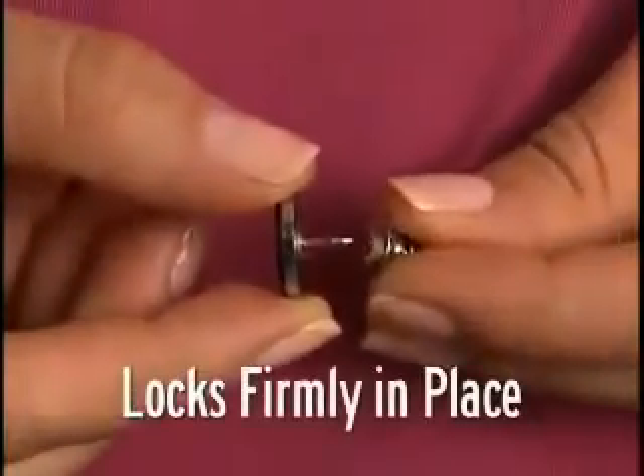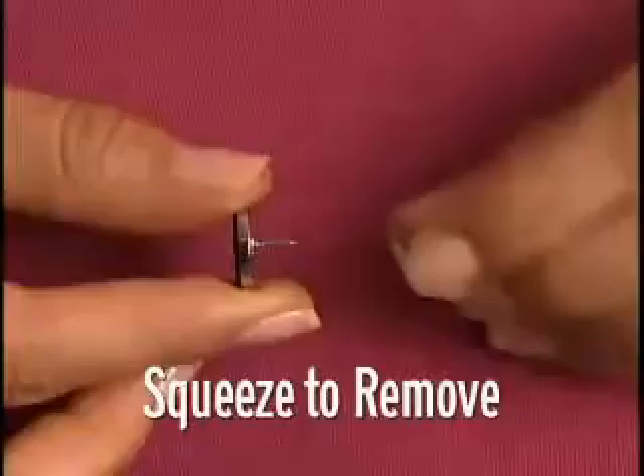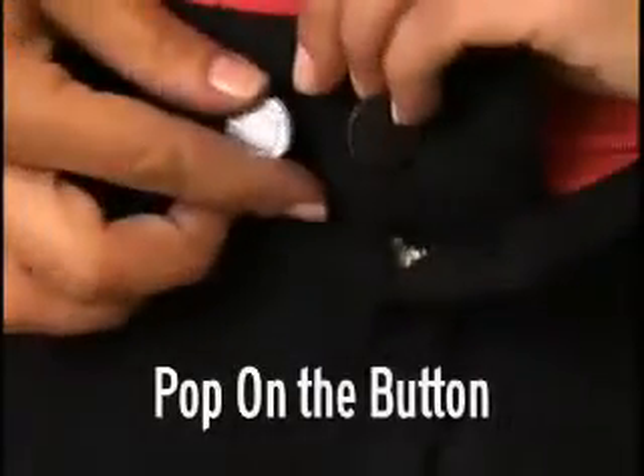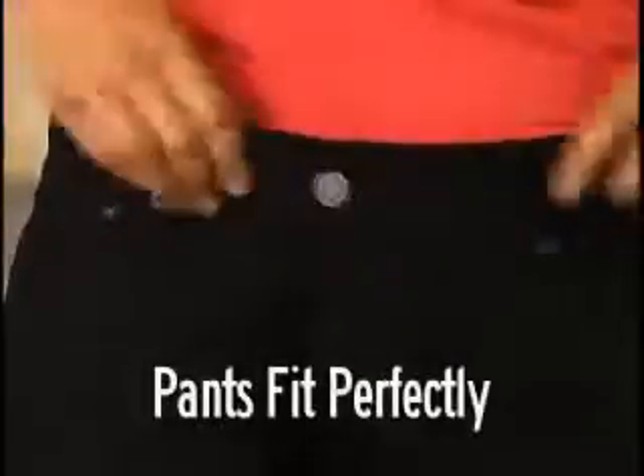No one will ever know you're wearing it. Just attach the fastener onto the pin to hold firmly in place. Simply squeeze the fastener to remove. When you lose weight, just remove the Perfect Fit button. As you lose more weight, simply pop it on the other side. Wow, you've lost three inches on your waistline and your pants still fit perfectly.